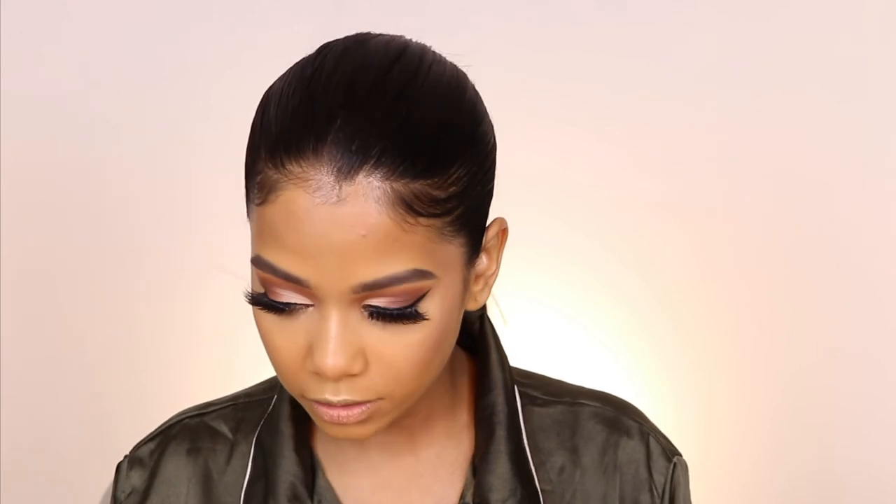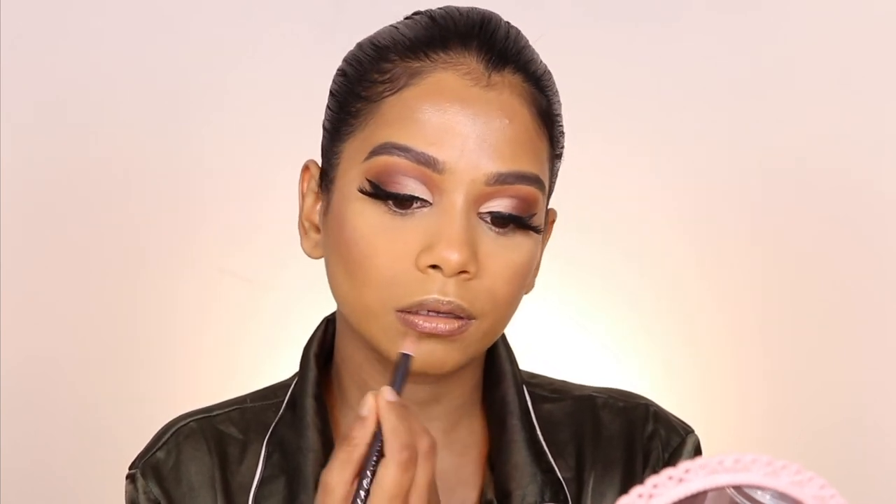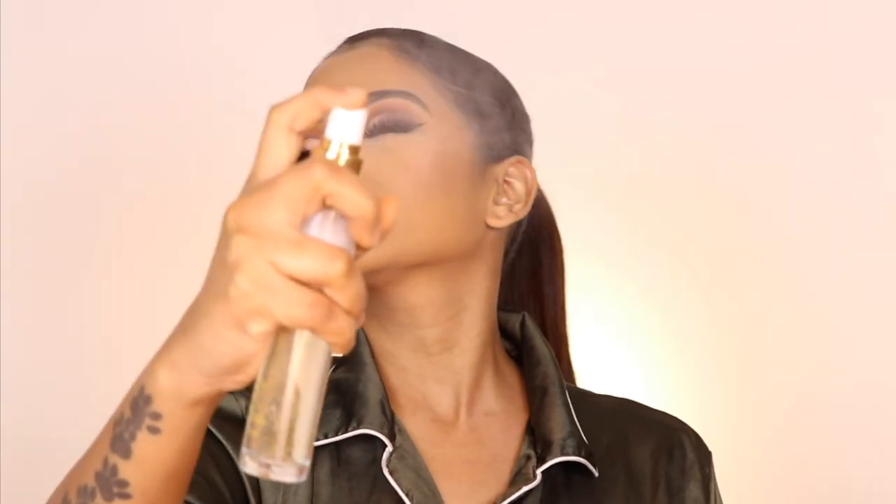I'm using LA Girl lip liner in Espresso. Then I'm going to apply the Huda Beauty lipstick in the shade Staycation. Finishing off with the Sally Roots Whole Skin Mist setting spray.